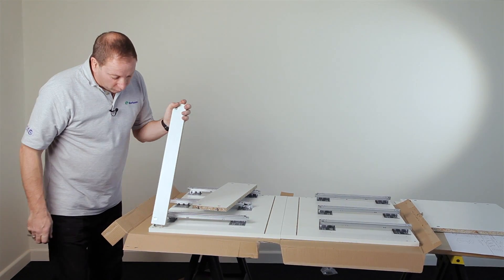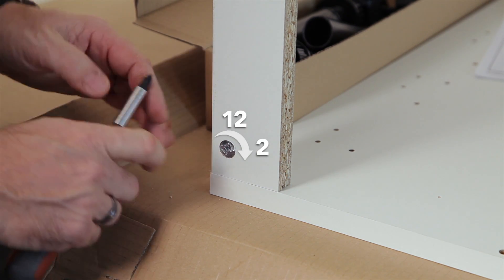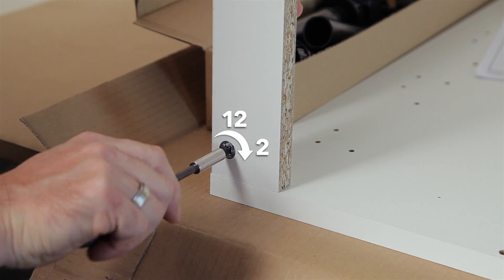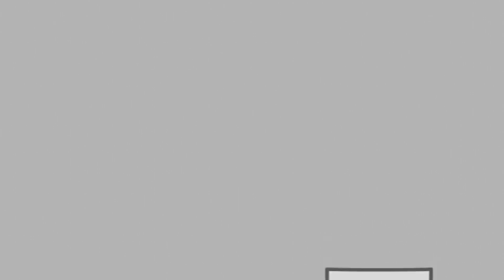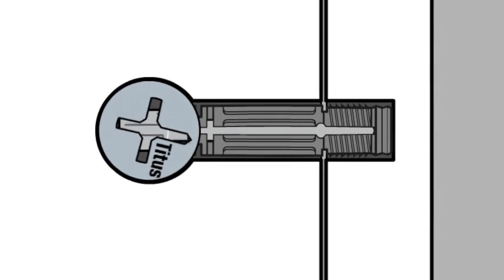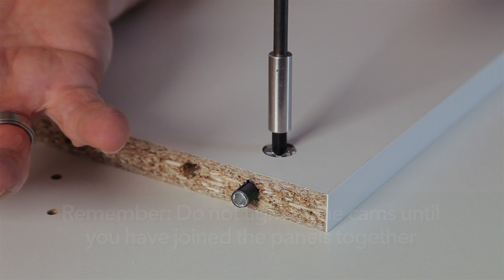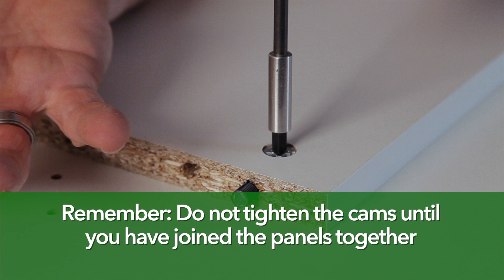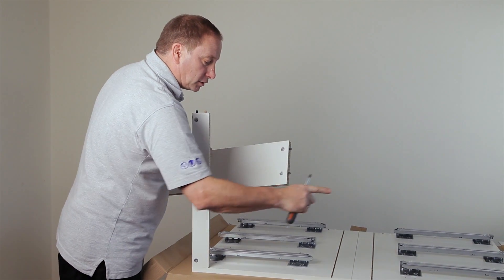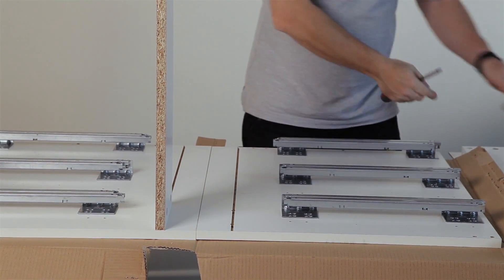Now assemble the cabinet. Ensure the cam is towards the front of the unit — the quick-lock dowel works when the cam is turned between twelve and two o'clock, two being the maximum. You'll see the metal plastic sleeve expand, giving a tight fit in the hole of your end panel. Repeat for the rest of the panels. When fitting your back rail, make sure the cams are behind into the service space. Then fit the base panel.